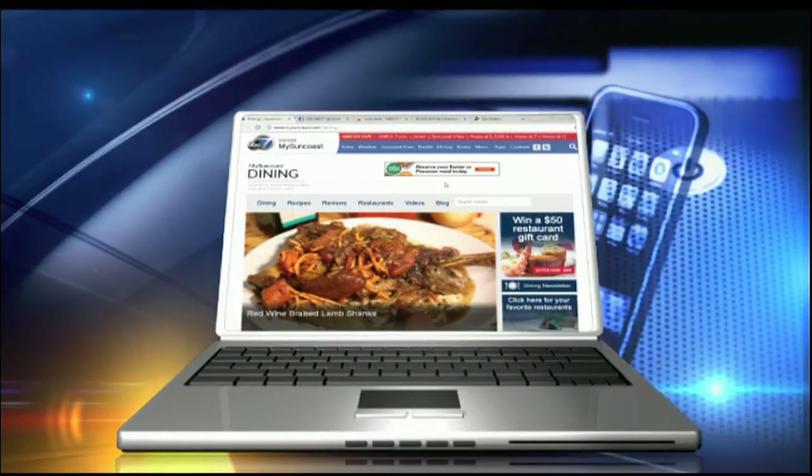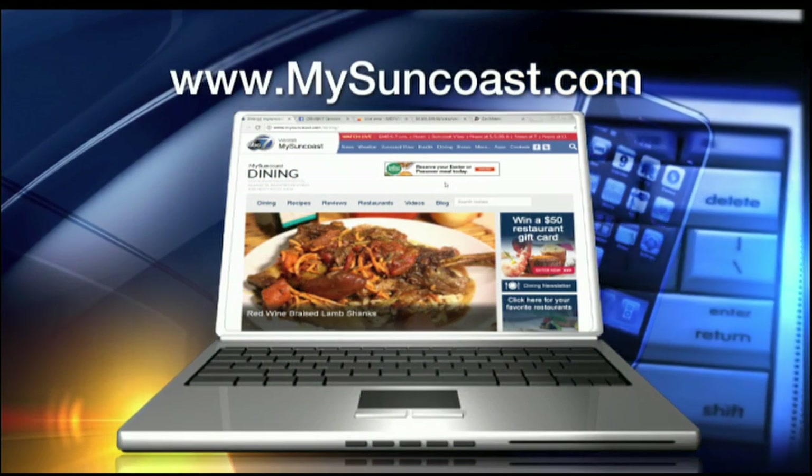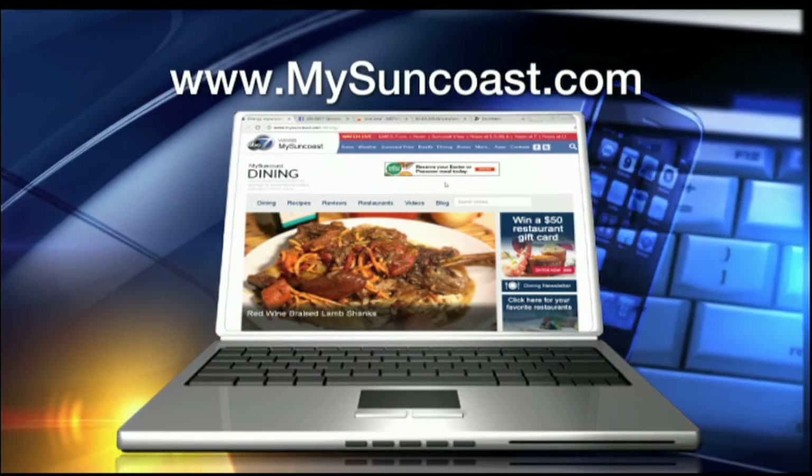Is it on the menu every day? Just the brunch menu — on Sundays only, 10 to 3 at Muse. The recipe is on our website, mysuncoast.com — click on the dining button and all the information will be there for you.